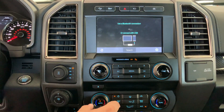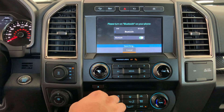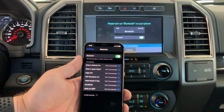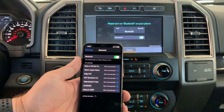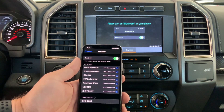Here's the interface and now it says to click the search button. Please turn Bluetooth on on your phone — so that is on. There, it sees the sink.